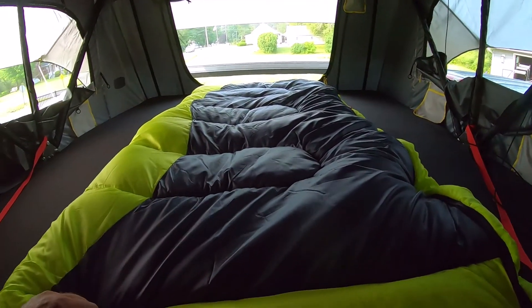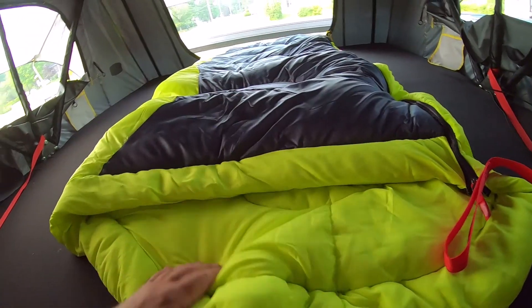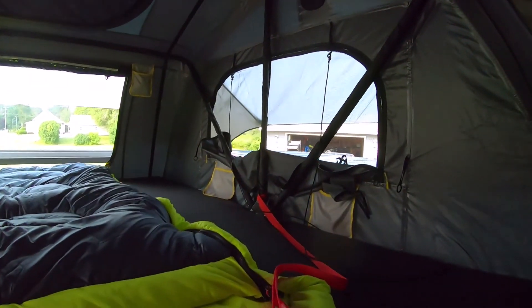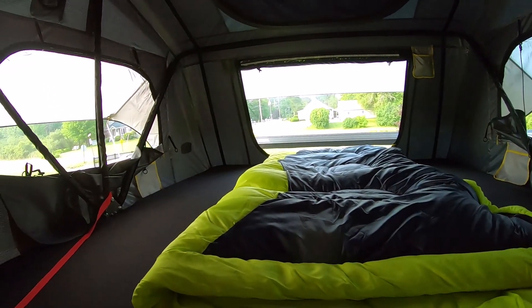It's huge — see, there's a normal size sleeping bag and there's room for one on each side, so you can fit four people in here as a family. I spent the night here in the driveway just testing it out. I've used it a couple of times but the wife hasn't been out in a tent and she's kind of leery.